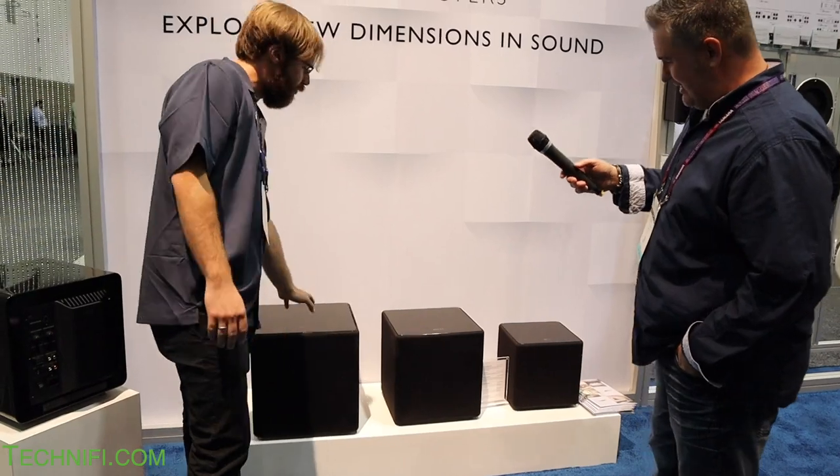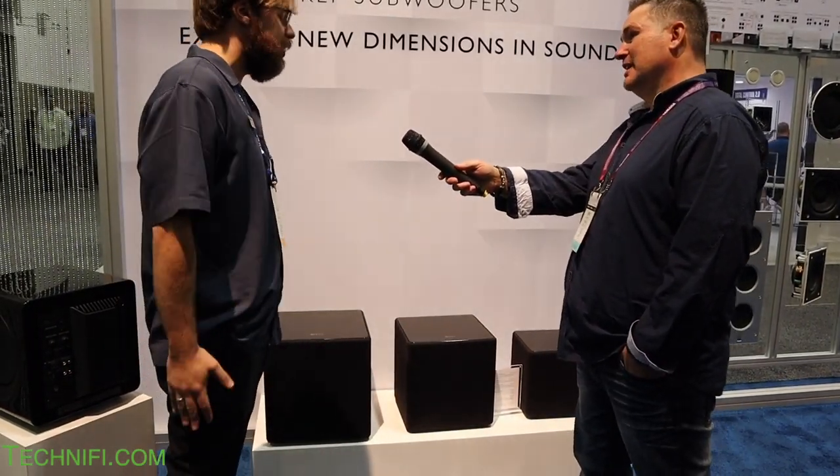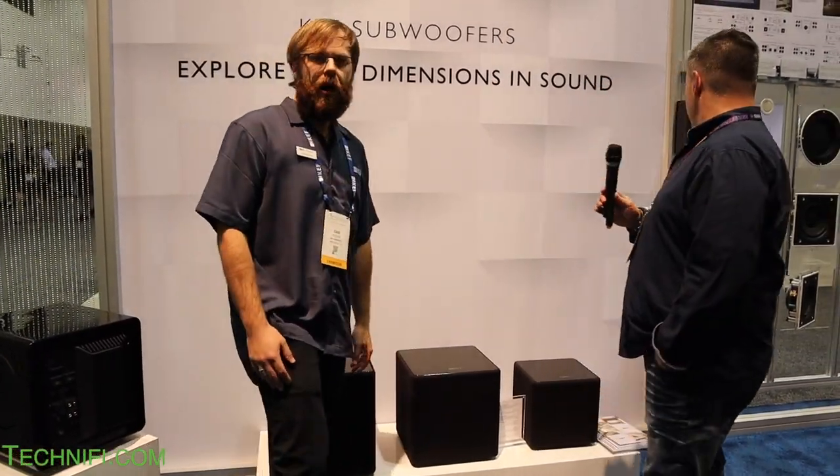We also have our cube line of subwoofers — the 12-inch, 10-inch, and 8-inch. These are pretty traditional, front-firing subwoofers with a decent amount of power. They're used in home theater environments — for example, Hebsen has a pair in their projection room right now.